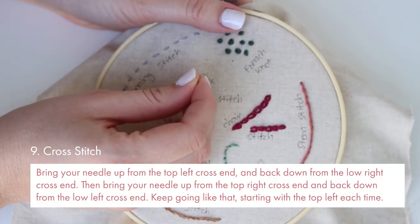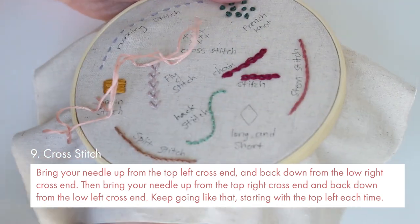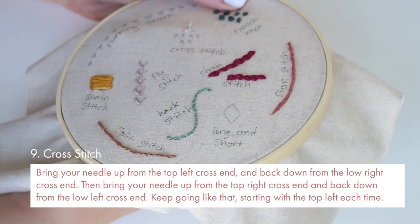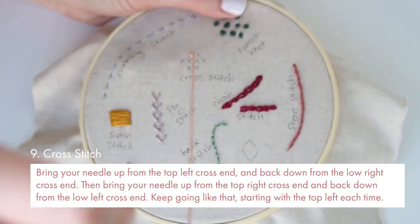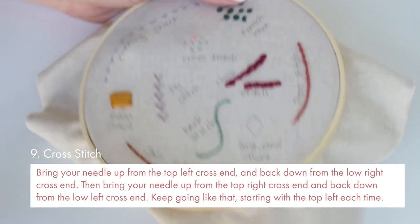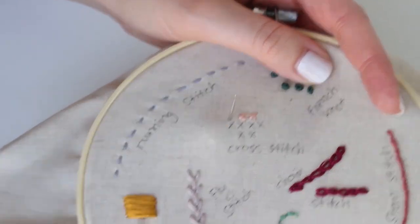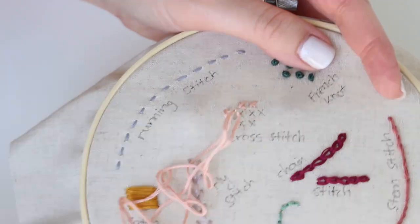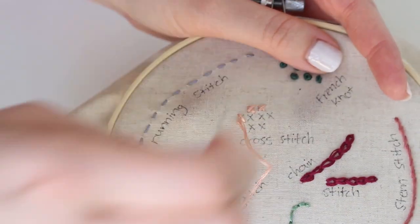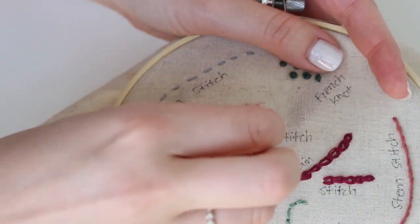Okay so number nine is cross stitch. Bring your needle up from the top left cross end and back down from the low right cross end. Then bring your needle up from the top right cross end and back down from the low left cross end. Keep going like that starting with the top left each time. Actually you can even start with a different end of the cross — just be consistent, and if you start from one side to the other, keep going the same way.